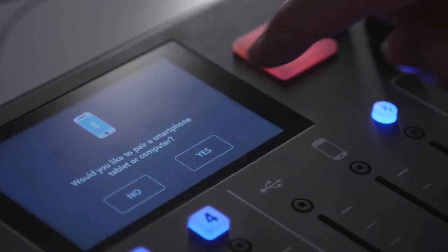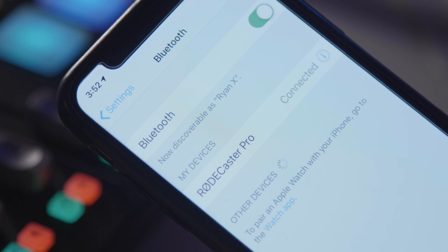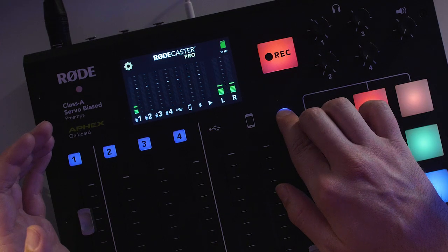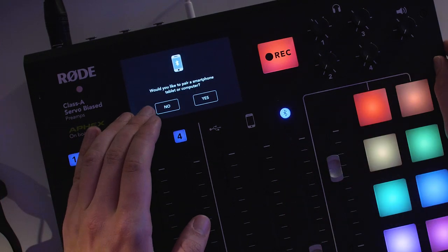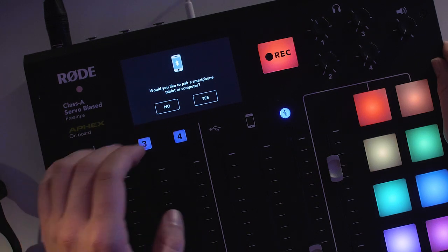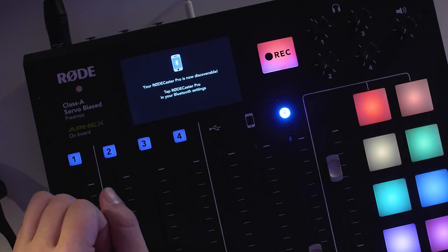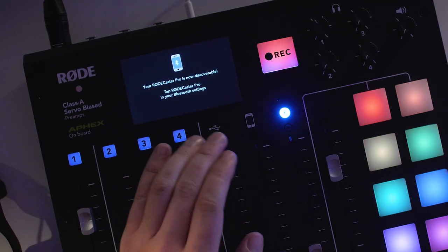Simply connect your phone to the RODECaster Pro either via Bluetooth or using a TRRS connector cable. To pair the RODECaster Pro to your phone, just hold down the Bluetooth button. On screen you'll be prompted to pair the RODECaster Pro to a smartphone, tablet or computer — just tap on yes. From here the RODECaster Pro is now discoverable, so you can select it as the device from the Bluetooth settings on your phone.